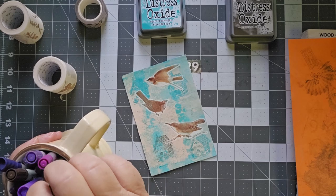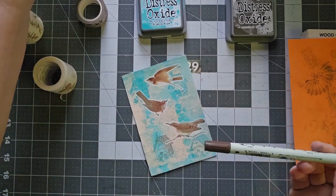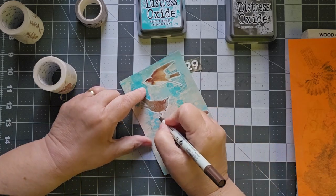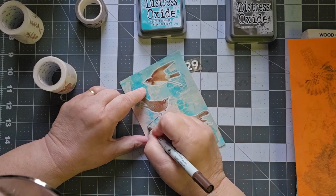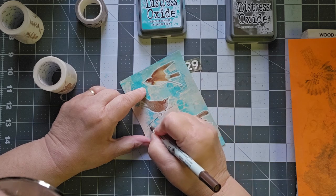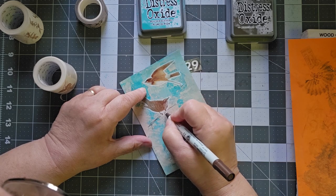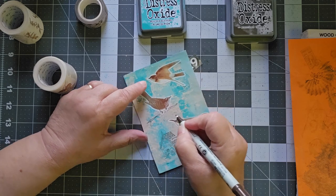I'm back. I moved my markers out of my craft room because I was never using them here — I was always using them elsewhere. And so I thought I'd just take them out and put them somewhere else. And ever since I did that, I've wanted my markers here.